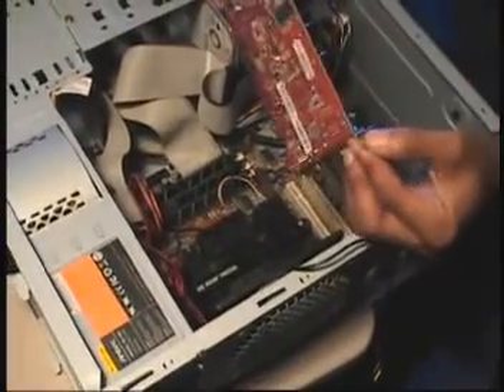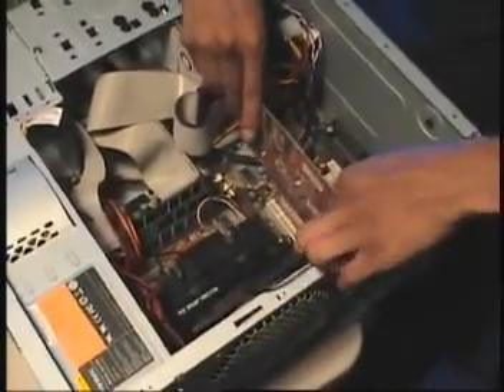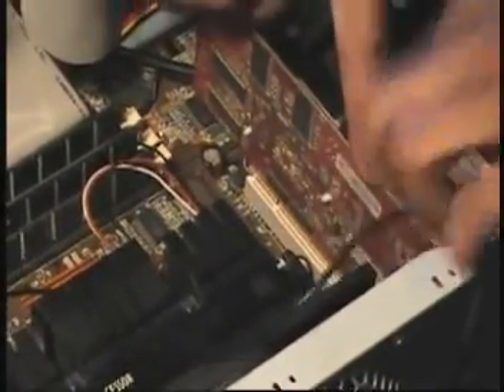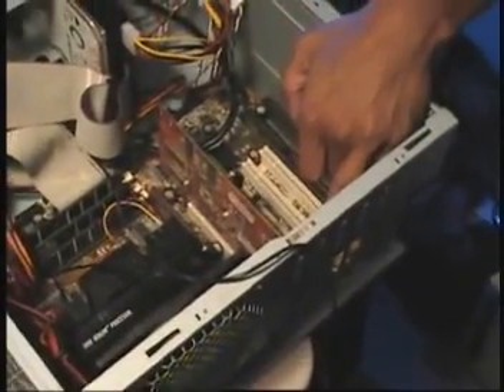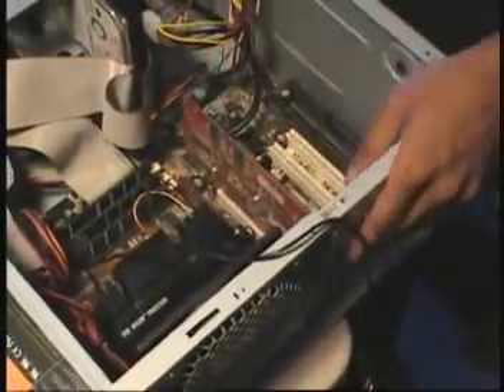I'm going to drop these in. Make sure you're grounded. And then I slide them in. Pretty much, if you did it right, everything should line up. Just gently force the card into place, make sure that it's connected to the motherboard. I like to make sure it's connected tight, and I like to grab that screw and secure it to the case. And I'm going to repeat that process a couple of times.